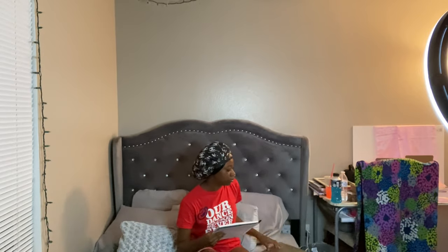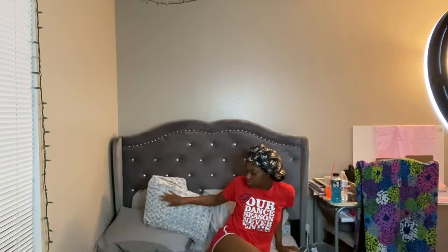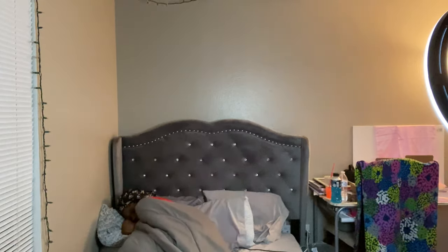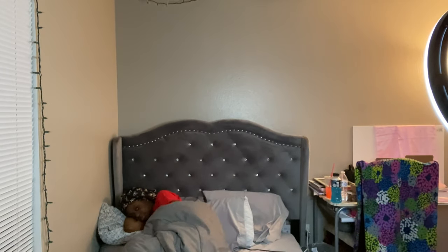Thank you guys so much for watching this video. Don't forget to like, comment, subscribe, and tell me what you want to see on my channel — I'll definitely bring that to you guys. And don't forget to buy this brush from Duval.com. Use my code NAYA70 for 70% off your order. Love you guys, peace.